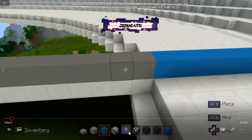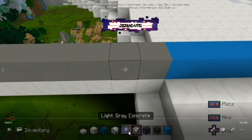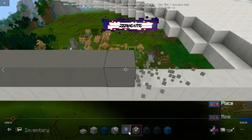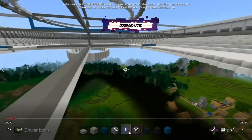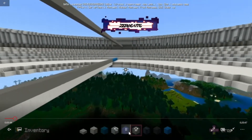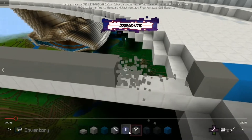Now we're going to go on the sides. Going one back — one, two, three, four, five, six, seven, eight, nine, ten. And we're going to do the same thing on the left side. Going one back, and then we're going to delete ten.